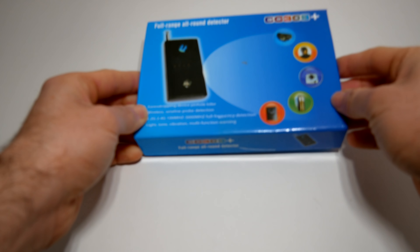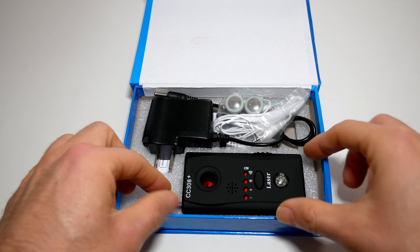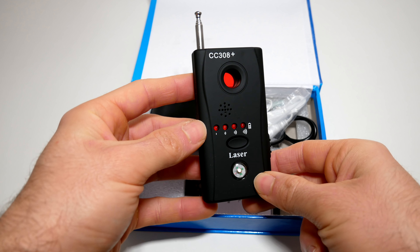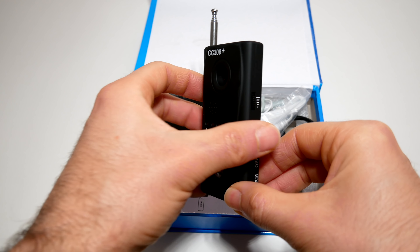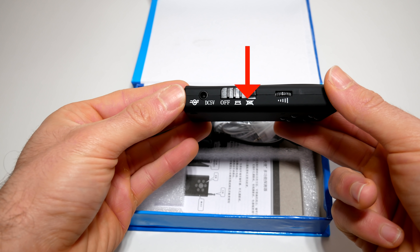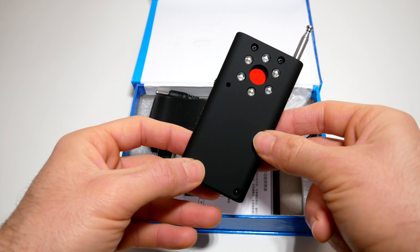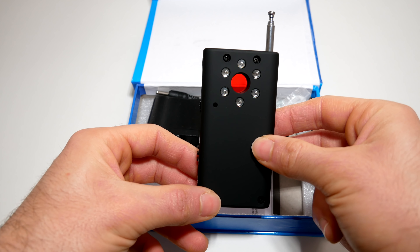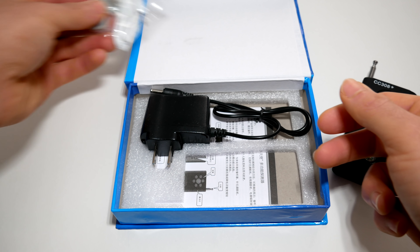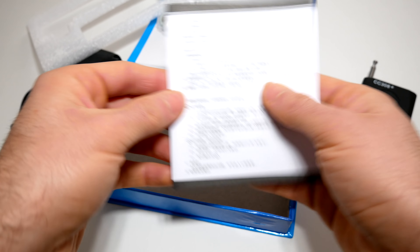Inside the box, the CC308 Plus all-around bug detector is pretty simple. It has the bug detector with four indicator lights on the front, a small compass, and a look-through hole so you can find hidden cameras. On the side, it has a sensitivity setting, an on/off button for sound as well as vibration, and a small place for the rechargeable plug. On the back, you have the lasers, which are used to illuminate any hidden camera lenses. The McHugh also comes with headphones and a rechargeable cable. There are also a set of instructions — pretty spartan, but they give you a good idea of how to use the device.